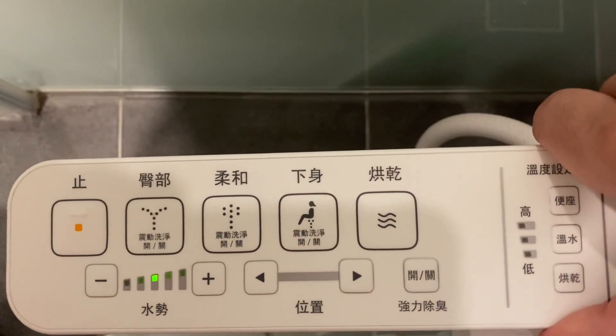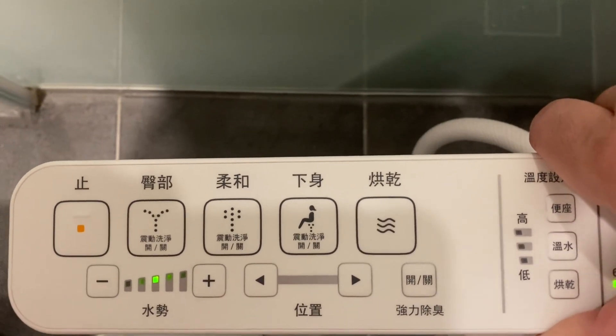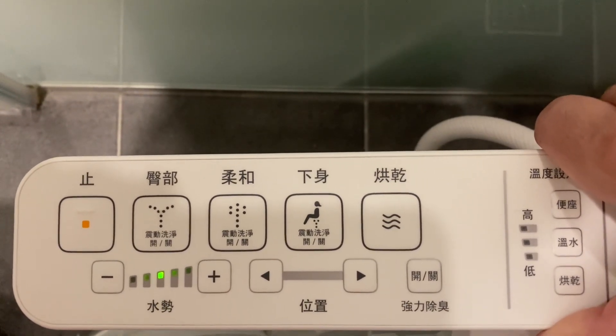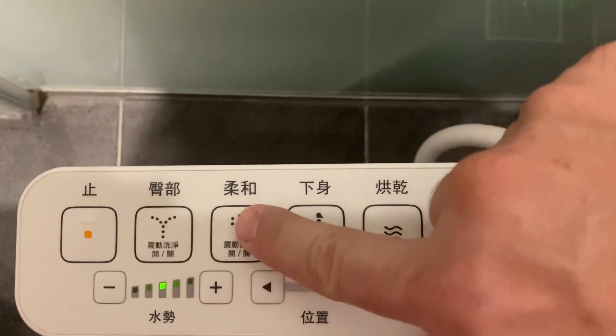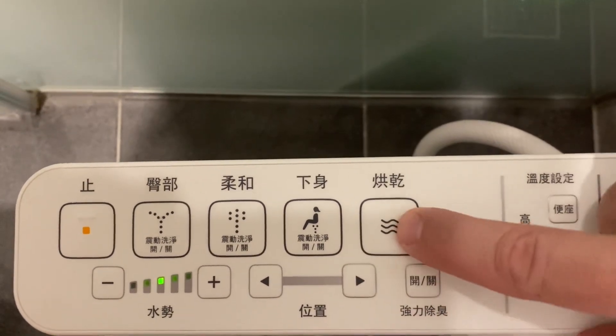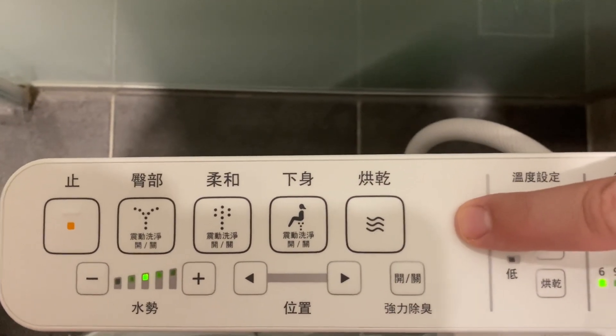Ladies mode — probably not something you want to use as a gentleman. Let's see what we've got here. This is the full undercarriage treatment. Very pleasant though, I would say — kind of a cross between the two modes. It's a good mode. And then drying — let's go right to drying. This immediately kicks on. Very impressed there.